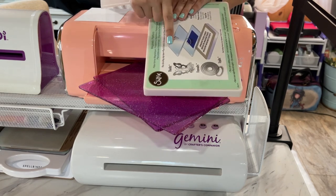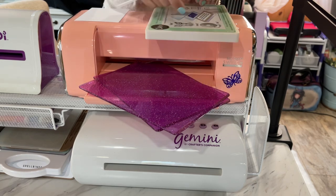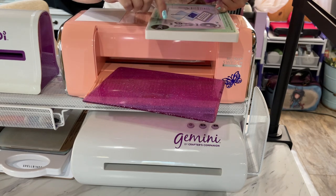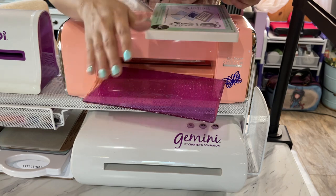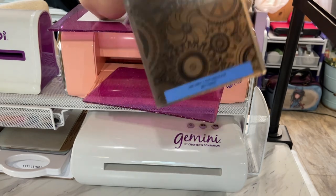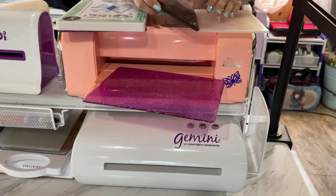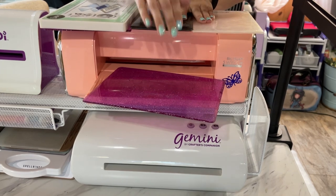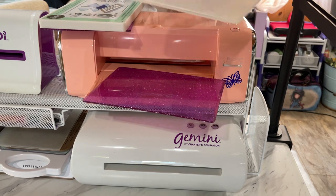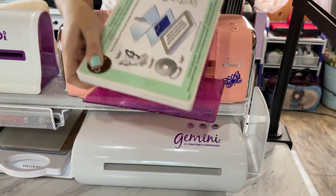There is one exception: if an embossing folder is thin, you will be able to use it on the magnetic platform, but you only want to use one clear plate — not both — because the magnetic platform is already like having an adapter on top. For example, this is a Gemini 3D embossing folder. Do not use a Tim Holtz folder because it is way too thick — much thicker than a Crafter's Companion folder. As long as you have a thin folder, like a Cuttlebug embossing folder, you can get it to work with the small magnetic platform.